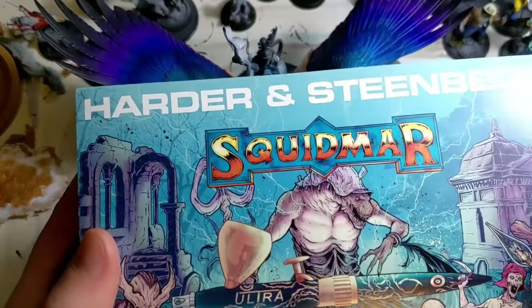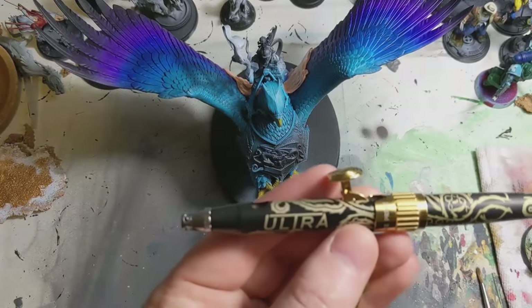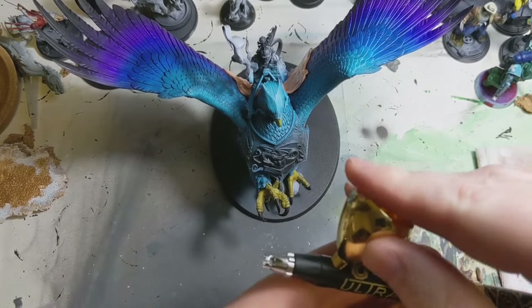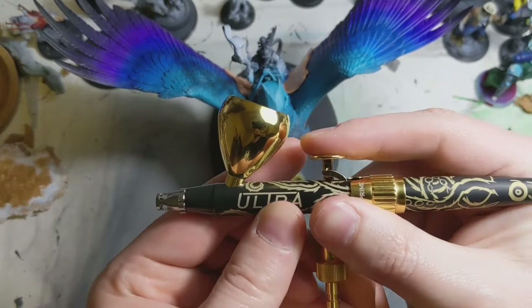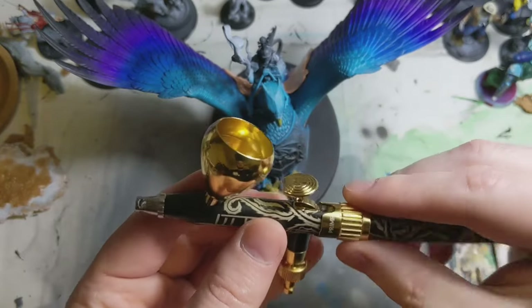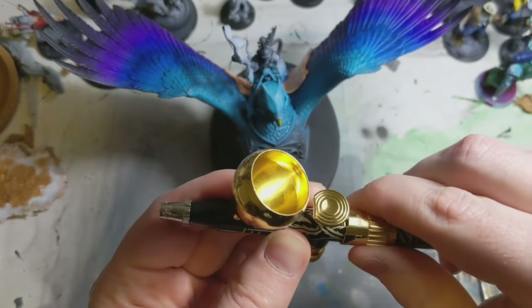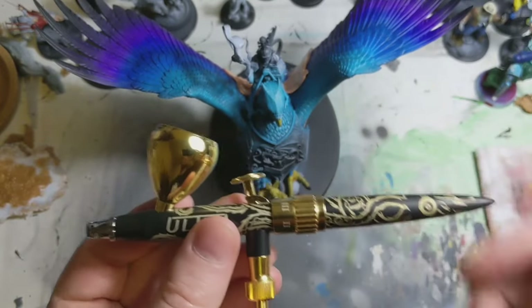Welcome to Tattooed Tabletop. My name is James and today we are going to try the Harder and Steenbeck Squidmar Ultra 2024 Airbrush. I finally felt that it was time to give this a proper shot. Here you see me demonstrating the lever action and the gauge adjust — I'm not sure what that's called. Not a great start, but here we are.